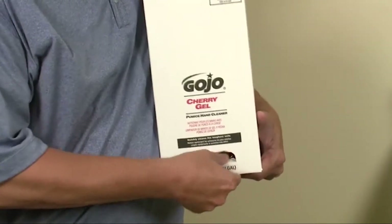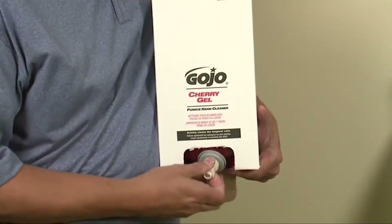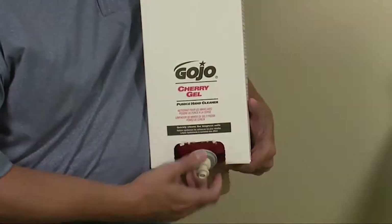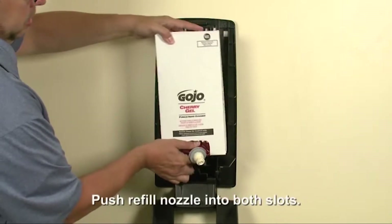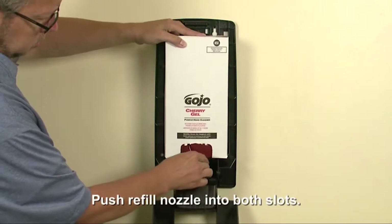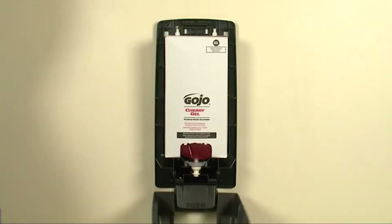Remove the tear tab at the bottom of the refill carton, but do not remove the refill from the carton. Place the carton into the dispenser and push the refill pump into both slots of the pump house until secure. Then close the dispenser cover securely.